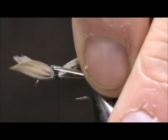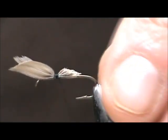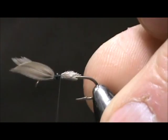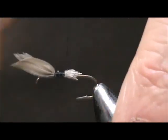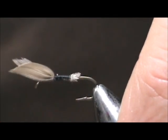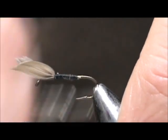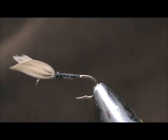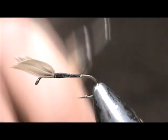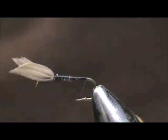Going to cut that off at an angle. I twist my thread counter clockwise so that I can get a better flat thread and it will put on a better coverage, keeping that body uniformly flat. I'm going to bring the thread back to where it would hang at the barb.